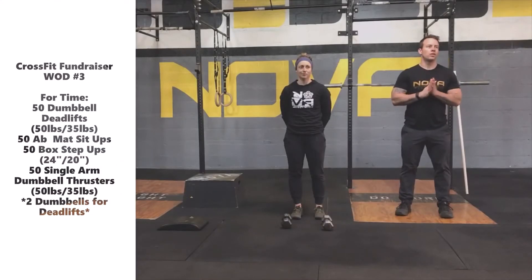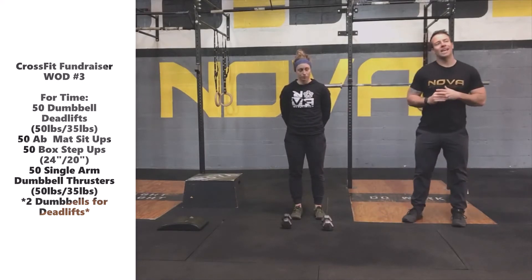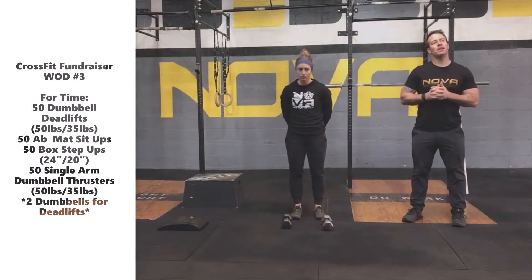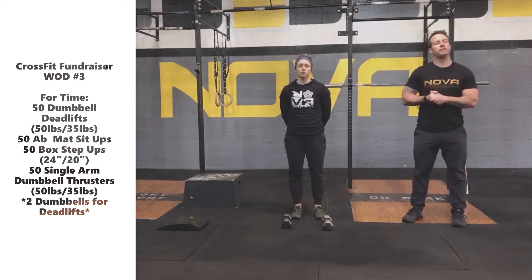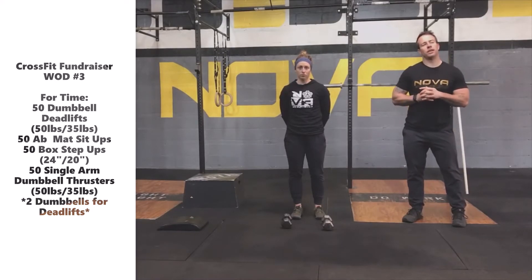For the CrossFit fundraiser workout, number three is for-time. It is 50 dumbbell deadlifts, 50 ab-mat sit-ups, 50 bodyweight box step-ups, and 50 single arm dumbbell thrusters. There is a 20-minute time cap, but I have a feeling the majority of you will be well under that.